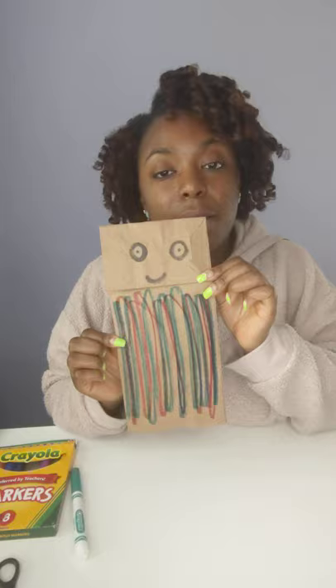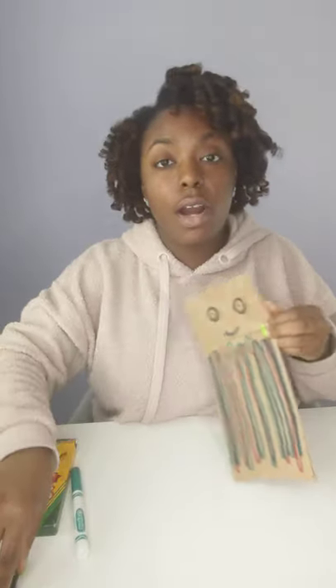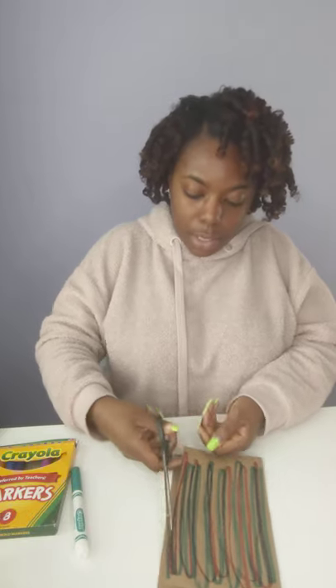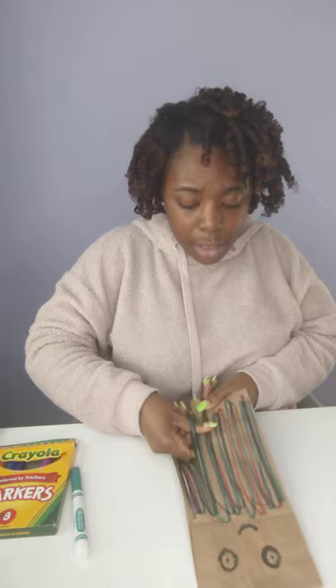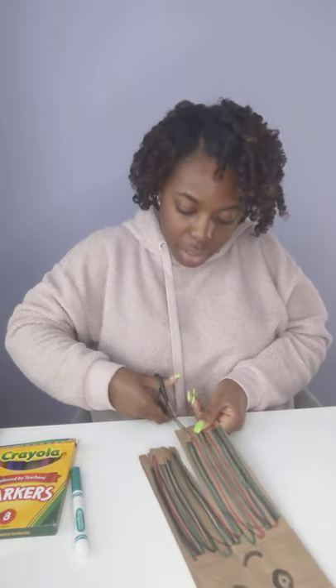We're almost done. The last step is to take our scissors and cut the tentacles or the legs of our jellyfish. If you need help, I'm sure mom and dad would be happy to help you. We're just going to go all the way up. Or if you don't want the legs to be that long, you can go halfway. Either way, it's up to you because it's your jellyfish.